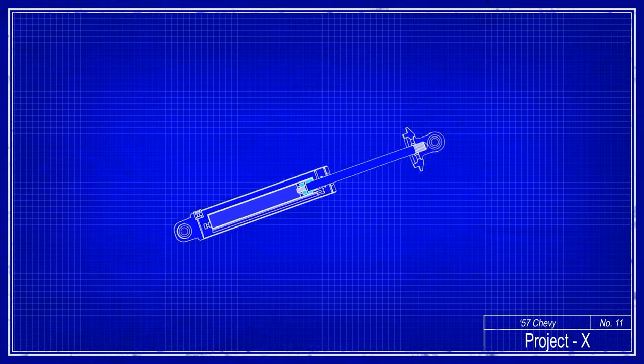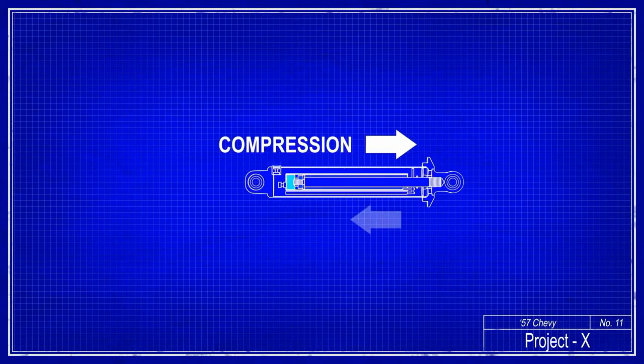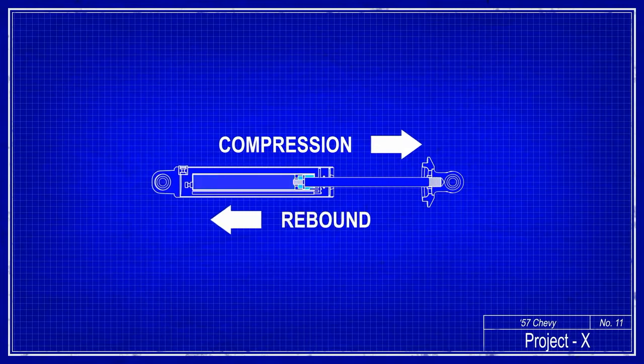There are two forces that work on a shock because it works in a linear motion. Compression is the motion going inward. Rebound is the opposite force when it is extended.